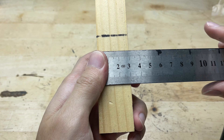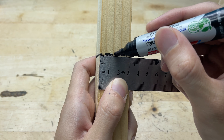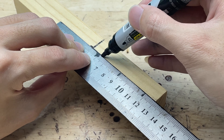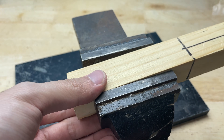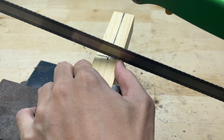I grabbed a marker and dragged it straight along the length of the wood, creating a reference line running from one end to the other. This line acts as a cutting guide, ensuring that when the piece is split in half, both sections come out straight, flat, and perfectly aligned. After marking all the spots that needed to be carved, I moved straight to the wood cutting step.